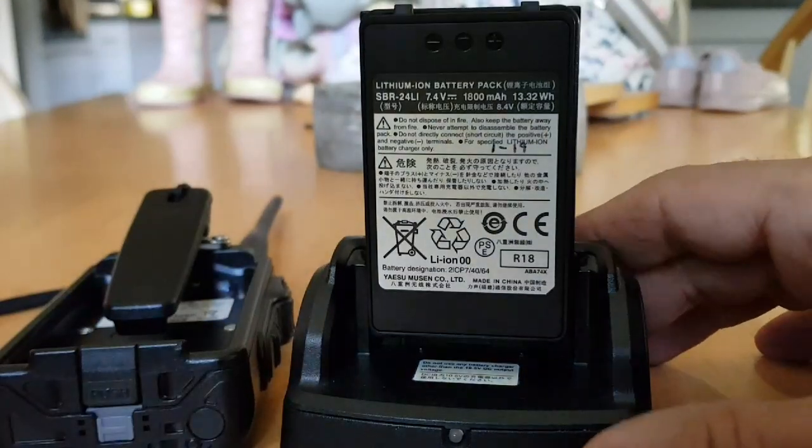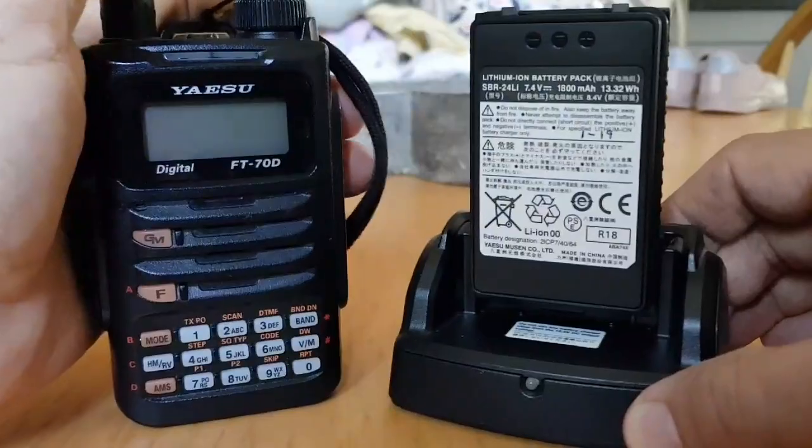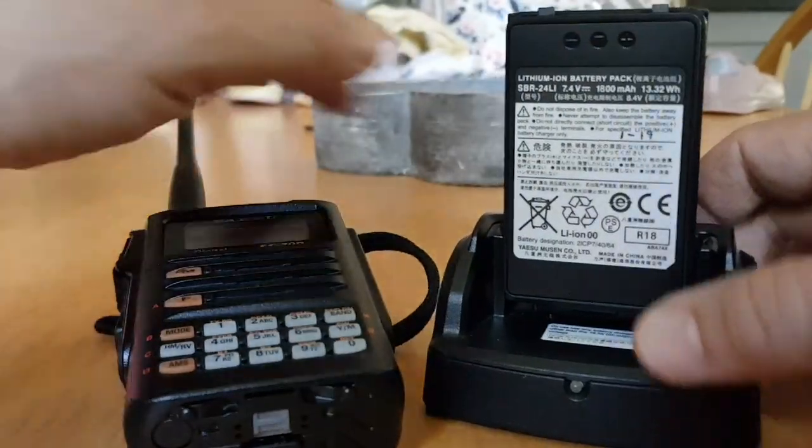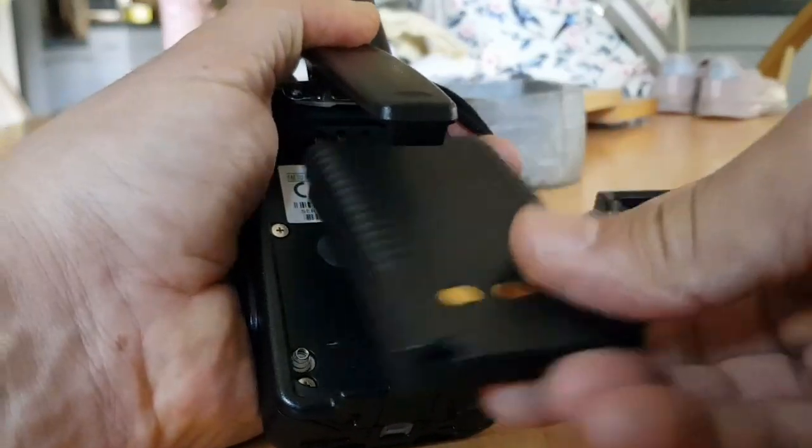They will go in the charger on their own. You can have one in the charger charging whilst you're using the radio.